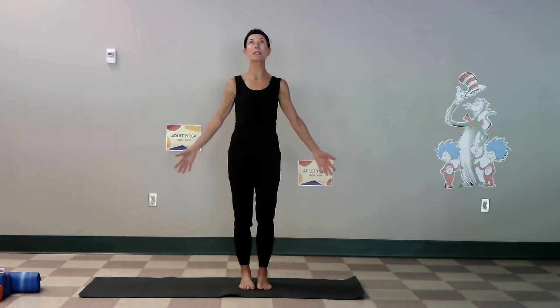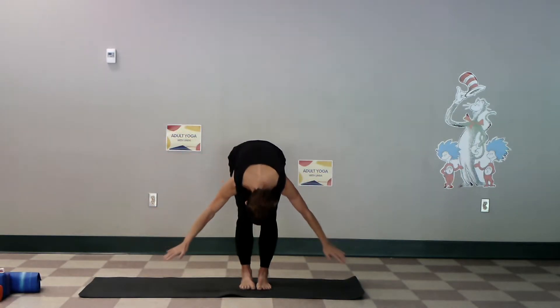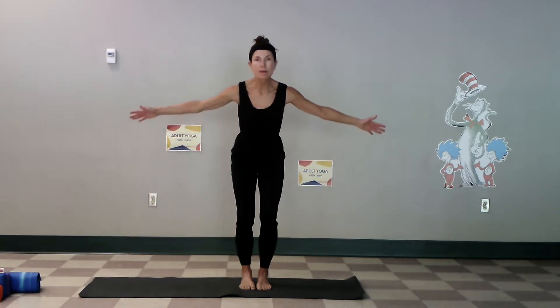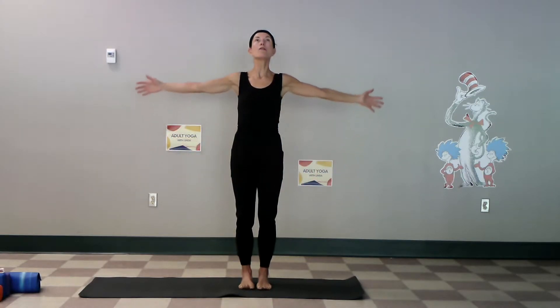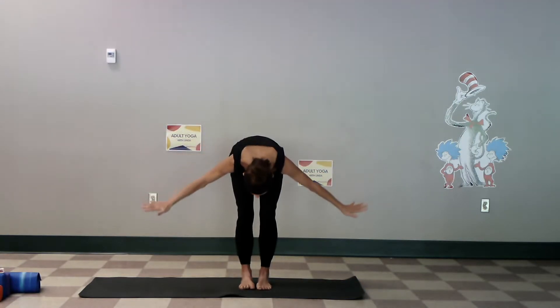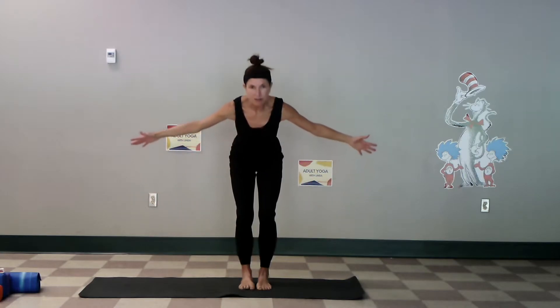Stand in mountain pose, hands in front, inhale the arms up, breathe and exhale, let's fold down, keep the knees soft. Inhale, come up, bring the hands to the heart, exhale. This is about listening to your body — inhale up, avoiding any movement that creates strain, tightness, or tension.